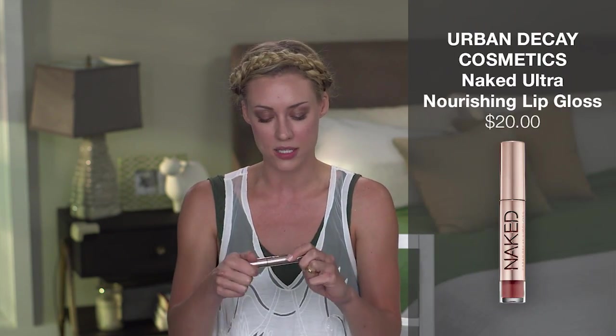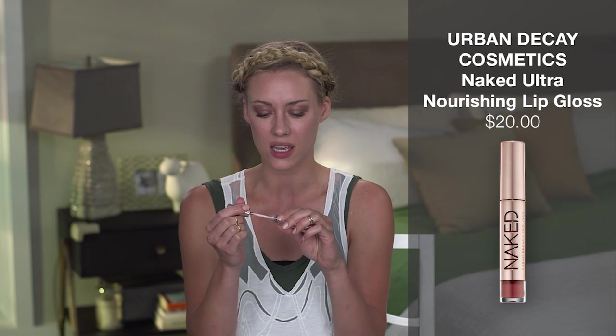Now that you guys have made it to the last step, hooray! We're just going to apply a little bit of lip gloss. I'm going to use the Urban Decay Naked Lip Gloss — I love this because it's not really sticky. When you're outside in the heat, the last thing you want is sticky lip gloss. So just apply a nice light coat to keep your lips moisturized and looking beautiful.